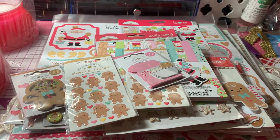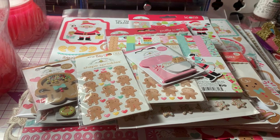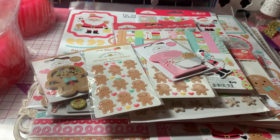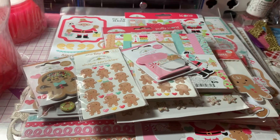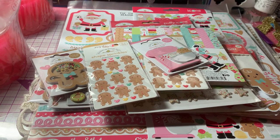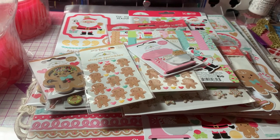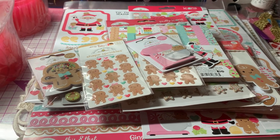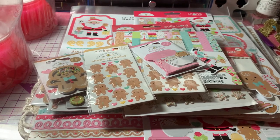Hi everyone, it's Anne-Marie from Scraptile 7 Creations, and tonight I wanted to come share a collection that I just received in the mail today. I had heard about it — it was coming out at the end of August, then I heard it was going to be coming out in October. I ordered this from A Cherry on Top, and it's the Doodlebug Gingerbread Kisses Collection.